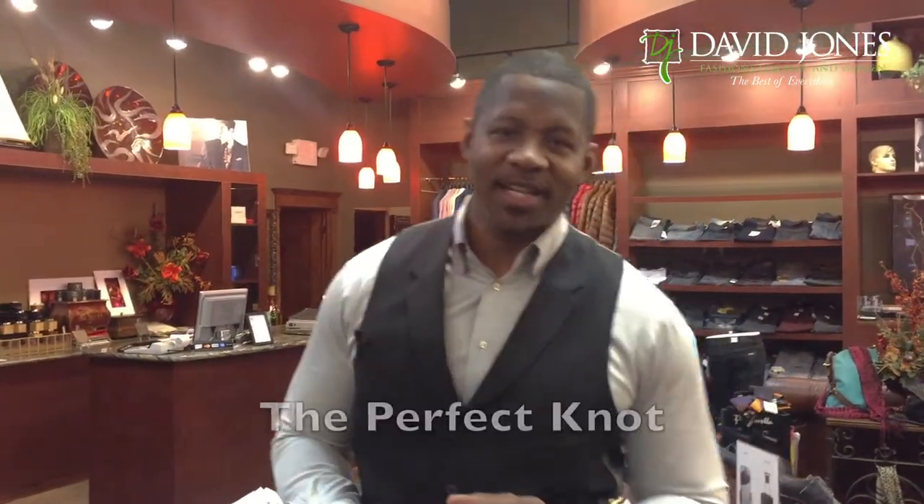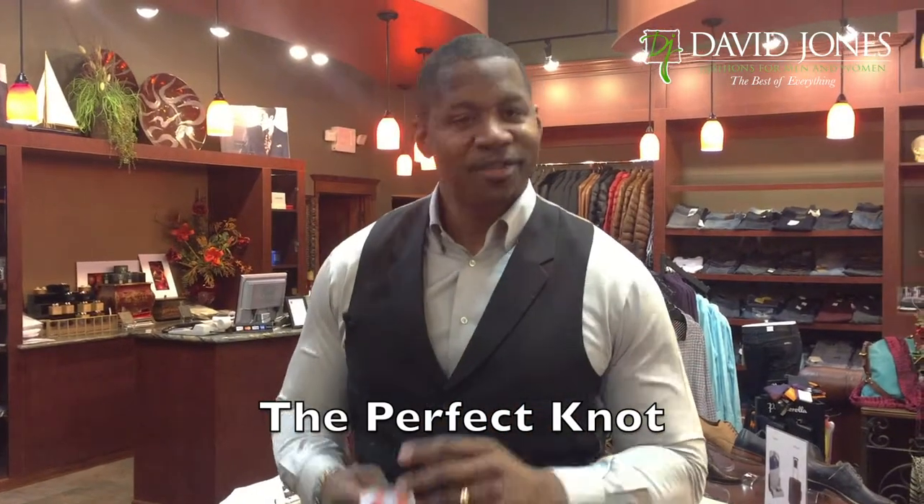David Jones from David Jones Fashions right here in Sioux Falls. Today we're going to teach you how to tie the perfect knot. There are other knots out there — the full Windsor, the half Windsor — but I haven't tied either one of those knots probably in the last 10 years, because the knot I'm about to show you is the perfect knot.